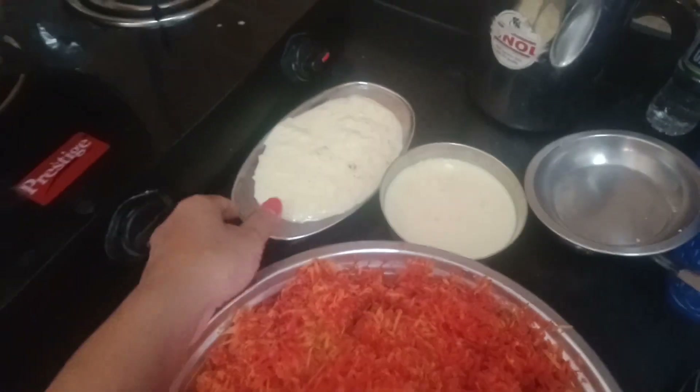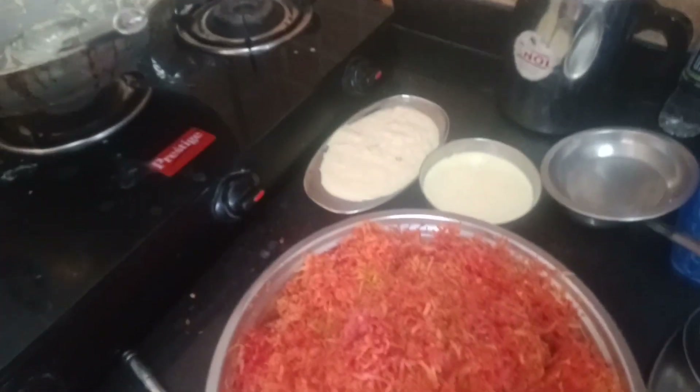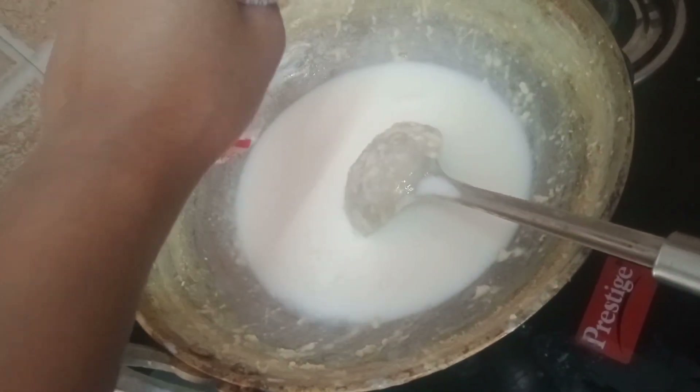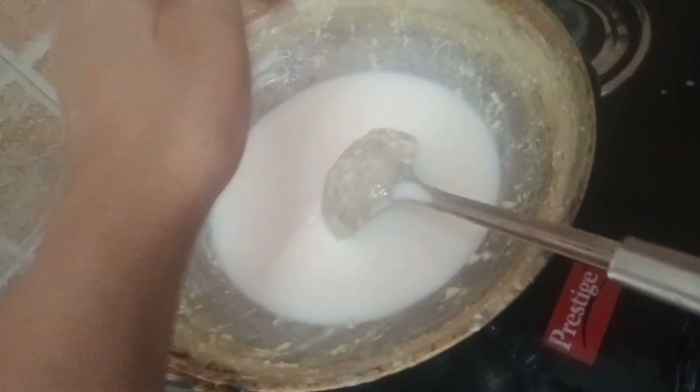Now I have started to make Gajar Halwa. I will add the mawa. I will add dood and gajar. After making Gajar Halwa, I will add dry fruits. Then I will add dood and gajar. Now I am going to add dood and boil it.